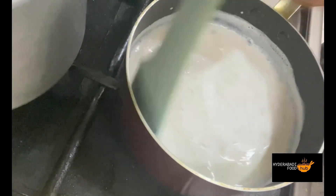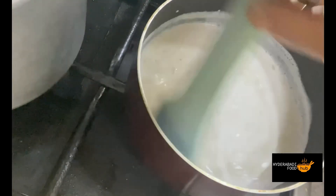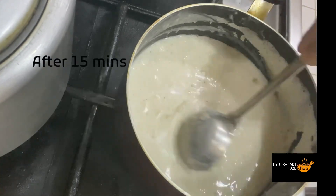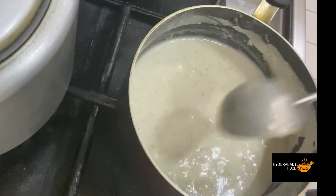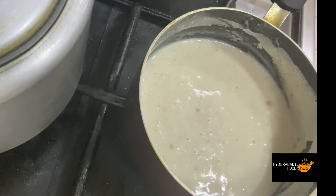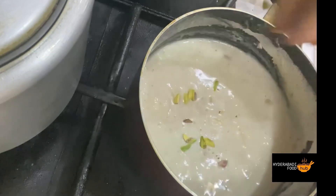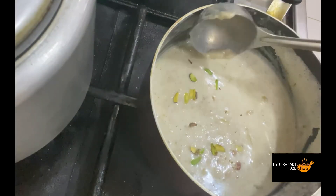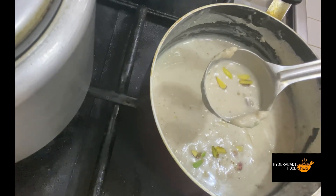We will mix in the rice paste and stir on low flame for 15 to 20 minutes until it thickens. You can see the thickness is good. Cook for another 5 to 10 minutes if needed, stirring from the bottom. The rice kheer is ready — transfer it and let it cool to room temperature.